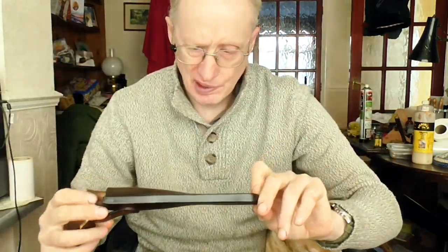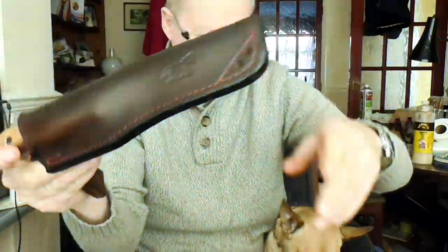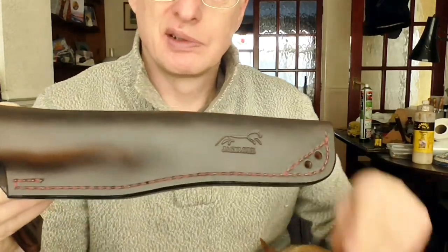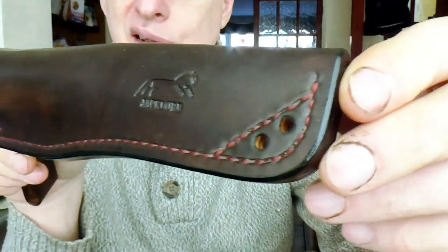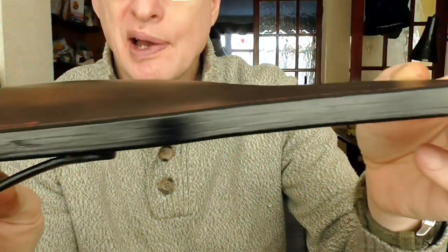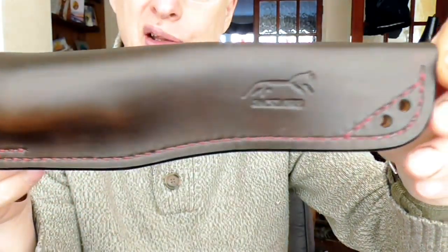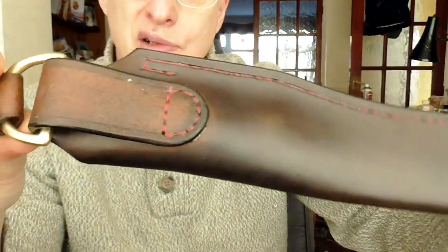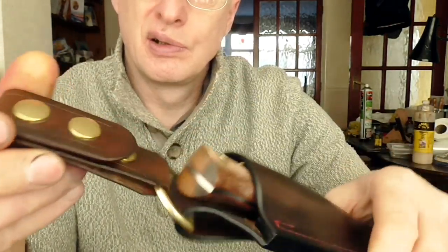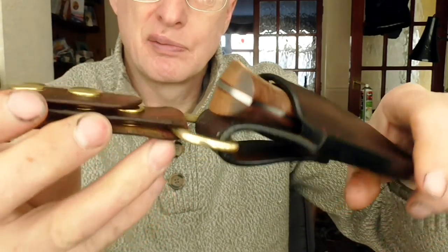Right-hand sheath, red thread. Drain hole, edge dyed black. Logo on there, logo on the dangler. Solid brass press studs, brass D-ring.